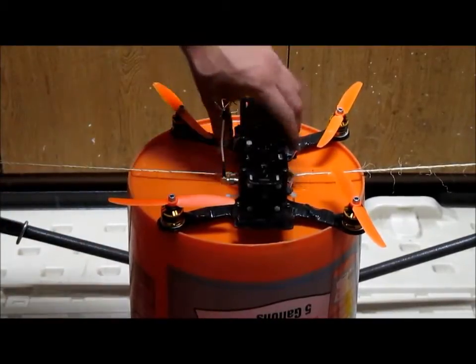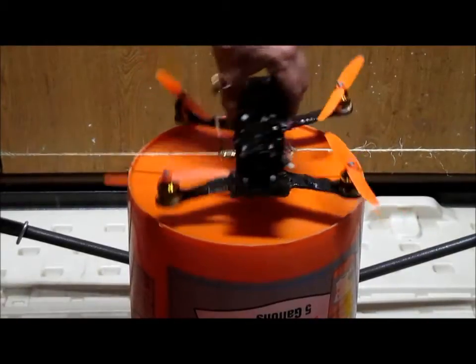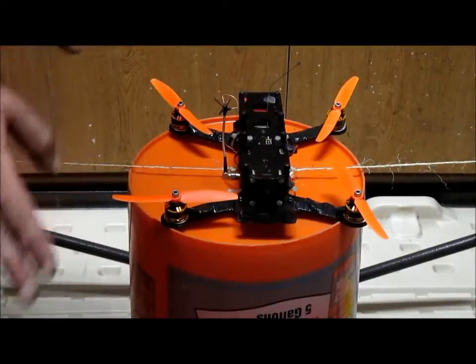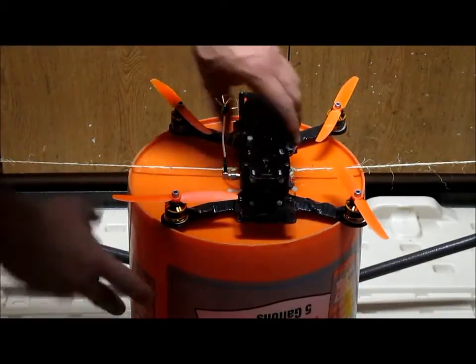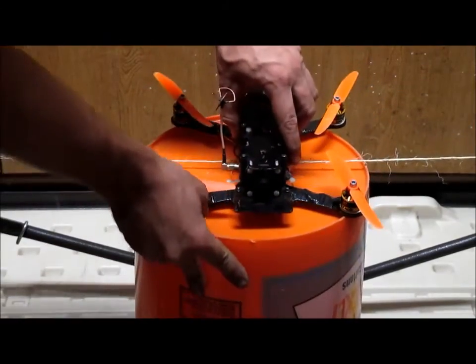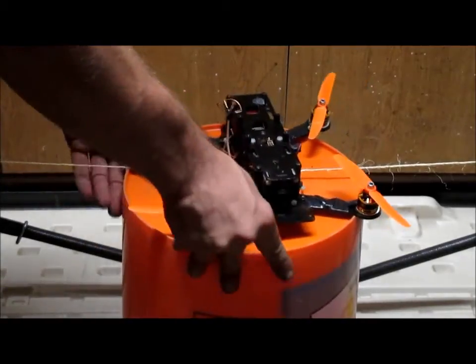It needs to be below the plate — below the center of gravity — so you can tell more what's going on, and the strings don't affect it. This is just for hovering and getting very ballpark PIDs if you're doing something crazy like having tilted spacers. This is not for fine-tuning; this is just for the basics.